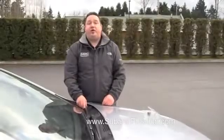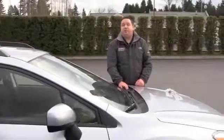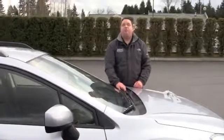Hopefully that answered your question on how to replace your wiper blades on your Subaru. If you need anything else from us, please come and see us here at Subaru of Puyallup, home of your stress-free dealership.